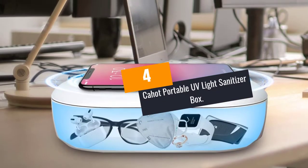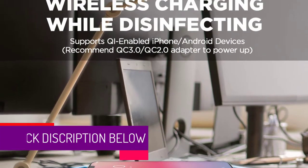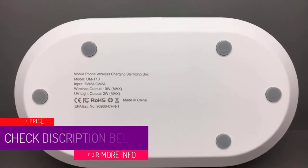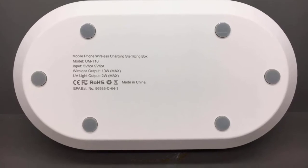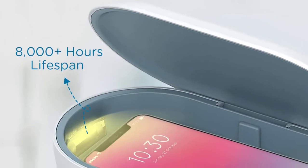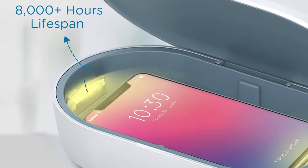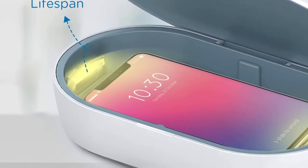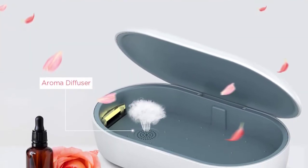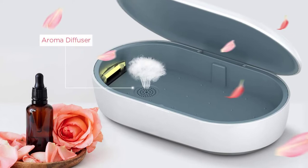At number 4: Kahat Portable UV Light Sanitizer Box. This is a portable UV light box from Kahat. It is proven effective since it can sanitize your watches, jewelry, glasses, and cell phones and keep them safe from potential threats. This UV light box has auto-off protection that turns off UV lights inside the box automatically. The package also comes with a wireless charger for Qi-enabled devices. Any cell phone can fit in this box — its inner dimension measures 7 by 3.8 by 1 inch and weighs 300 grams only. With an aroma diffuser, your gadgets will be left with a pleasant smell.